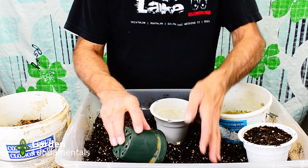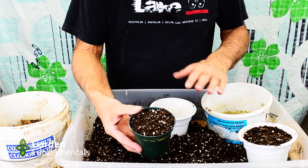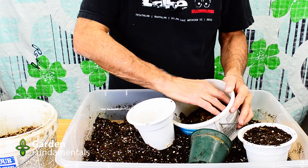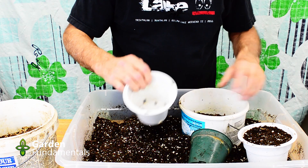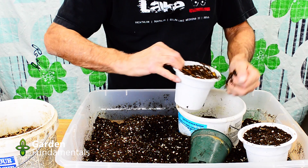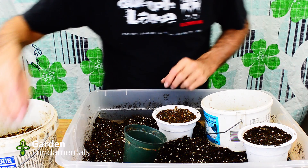I pre-measured and found that two of these smaller pots will fill one white pot. So if I want a 50 percent mix, it's one pot of the kitchen waste material and one pot of ProMix. I mix it up really well and then fill my pot with it, pressing it down just like I did before — I want these two pots to be as similar as possible. So that's my 50 percent.